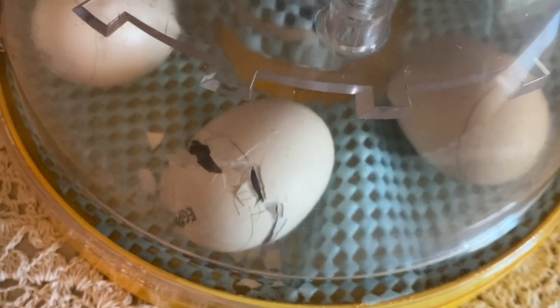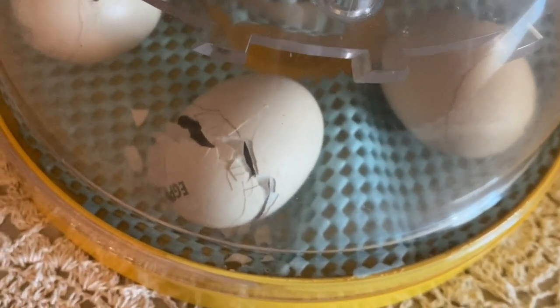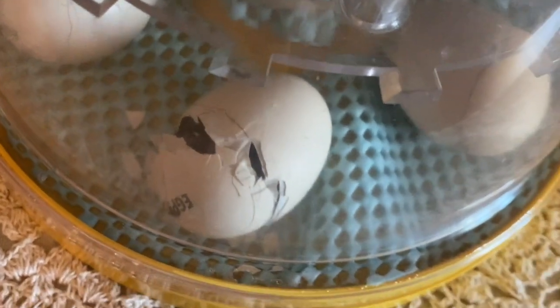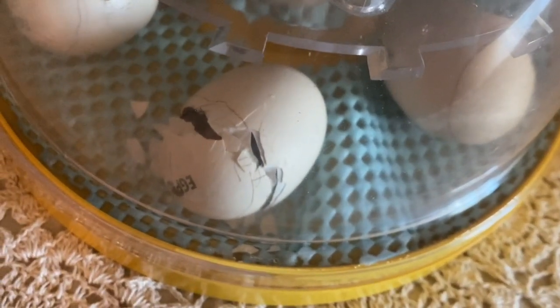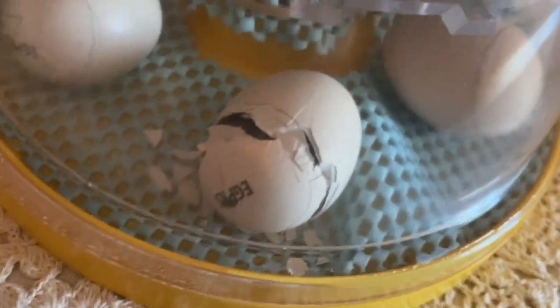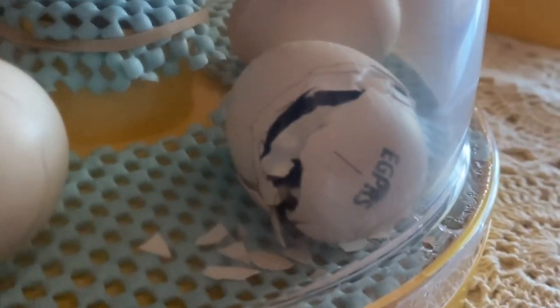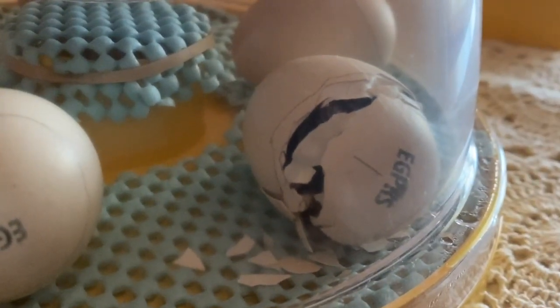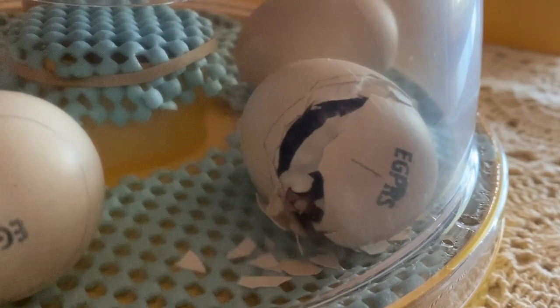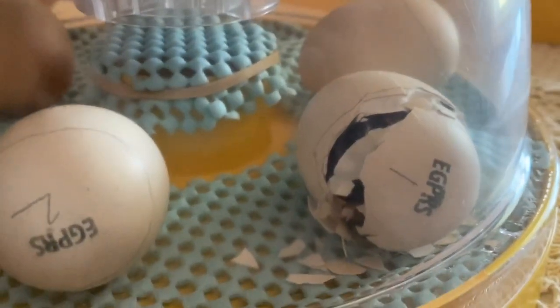Oh, we're getting closer. You can kind of see the fur on this side — come over here, Mom. You can see more of the chick. Here we go.